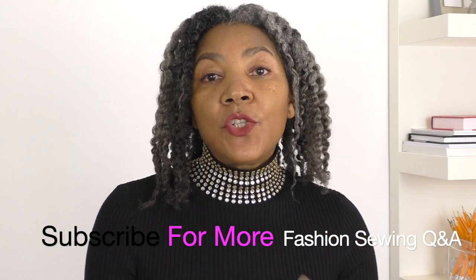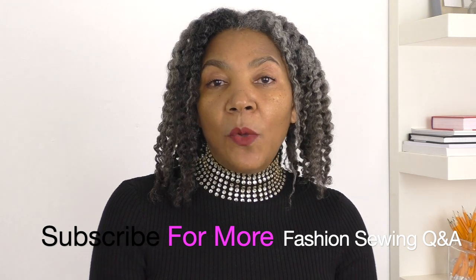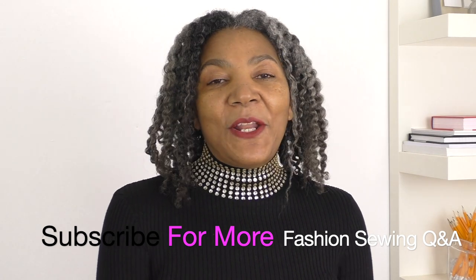Thank you very much for all the kind comments on my channel — I really appreciate them. I upload this Q&A series on Mondays, so if you have any fashion sewing questions please put them in the comment box below. Don't forget to like and share the video as well, as that really helps my channel. I'll see you next time!